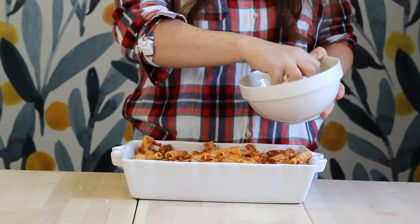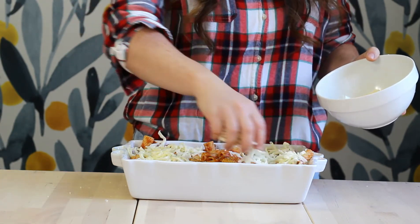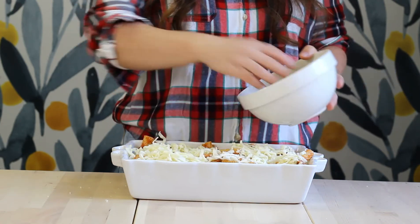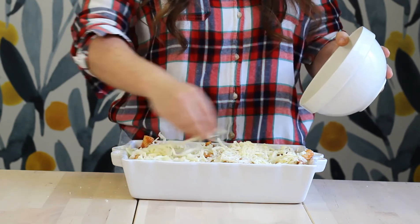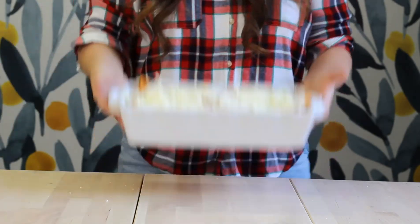It doesn't have to be perfect — you just want to make it super cheesy. Once all the cheese is over the top of the mostaccioli, pop it in the oven and bake for about 20 to 30 minutes, until the cheese is melted and the sauce is all bubbly.